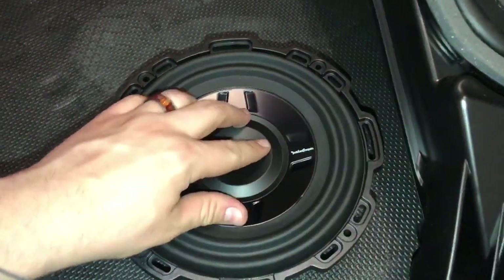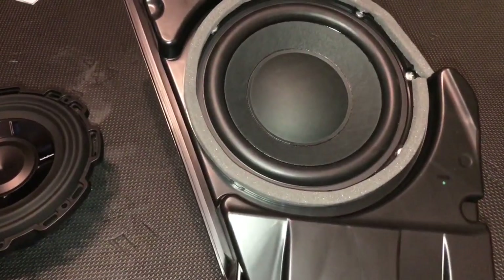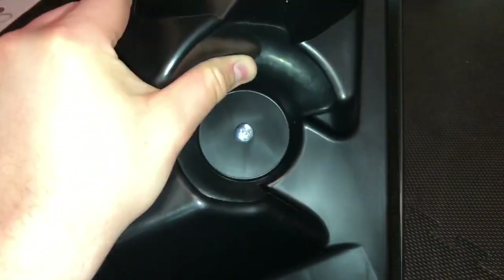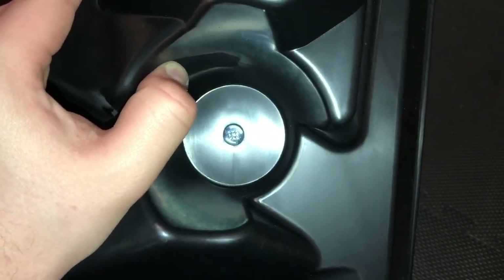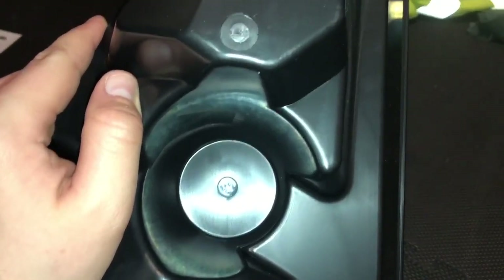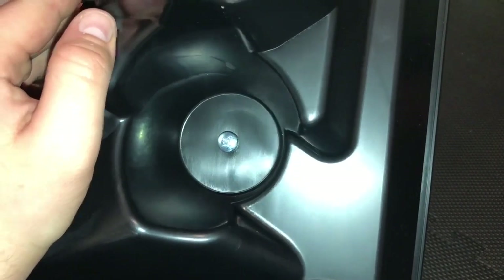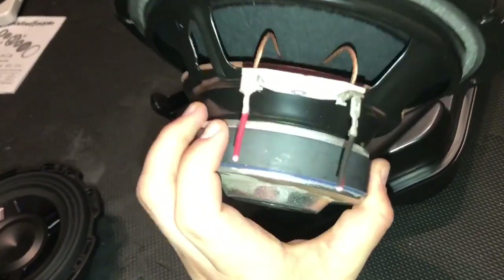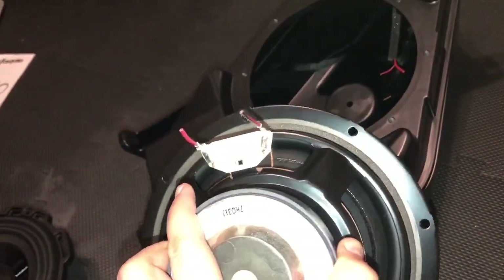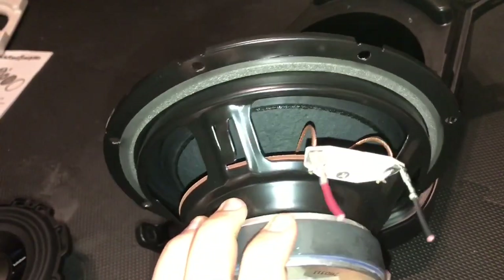You can see how crappy and kind of cardboardy this stock subwoofer is compared to the new one — a lot higher quality, so hopefully it sounds better. Get all those screws out and take the ring off. There is one more screw at the back holding the subwoofer in. It's out — I just cut the wires with a knife. Black is minus, red is plus, so we're going to use the stock harness.